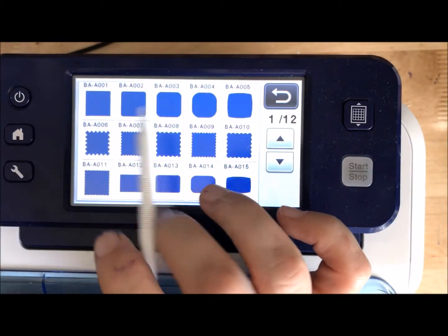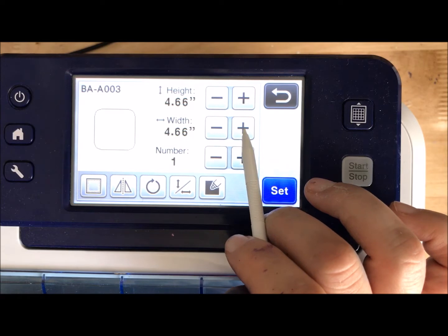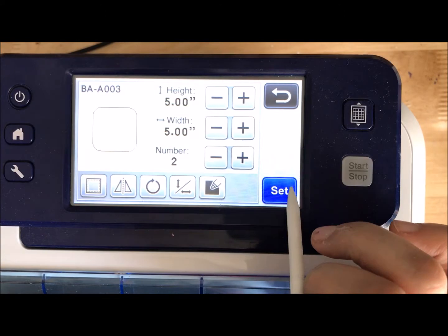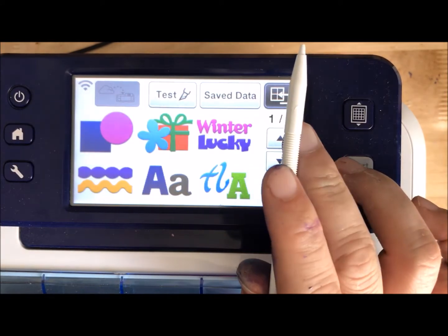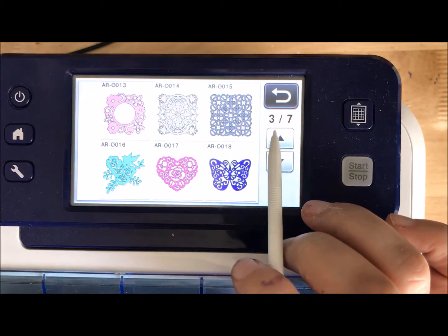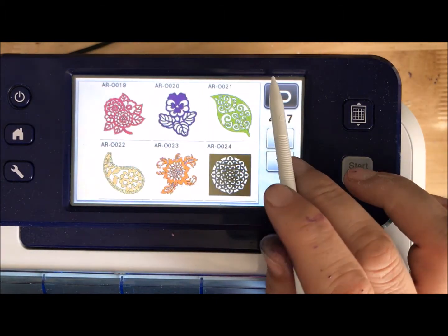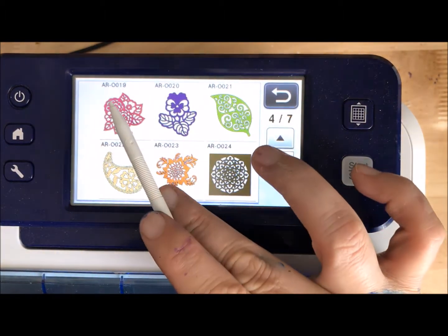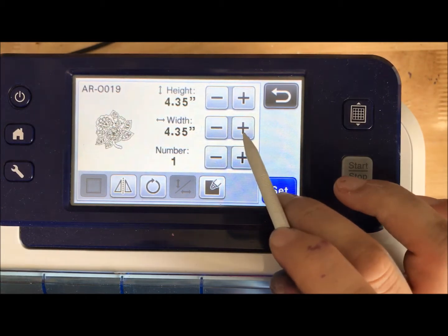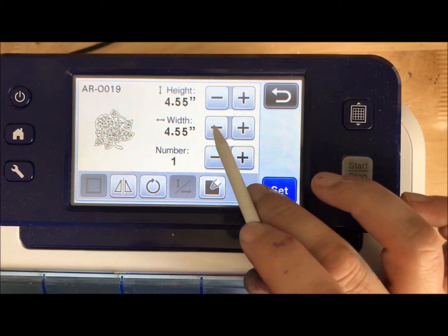The first thing I'm going to do is go into Pattern. I'm going to pick this one right here, make it five inches, and do two of them. I want to get one of these fancy designs — I'm looking for one that has lots and lots of spaces. I don't want one like this bird where a lot of it's going to be solid paper. So this design right here should be lovely. I'm going to make it four and a half inches.